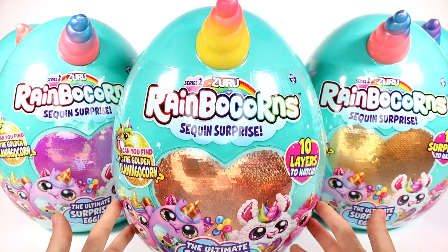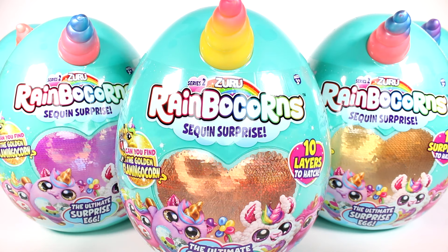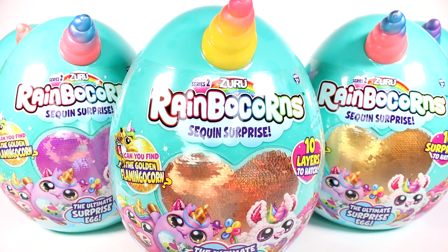Hi everyone, it's Tiffany. I am here with the brand new Series 2 Zuru Rainbow Cord Sequin Surprise Blind Eggs. It says ten layers to hatch the ultimate surprise egg.